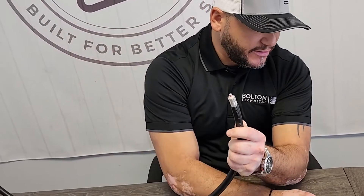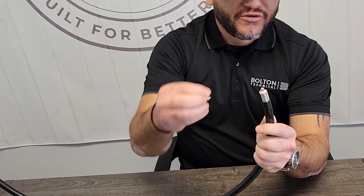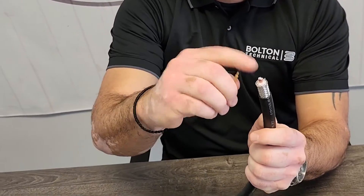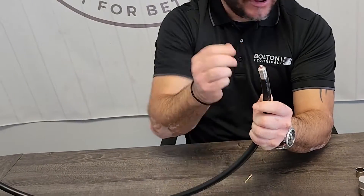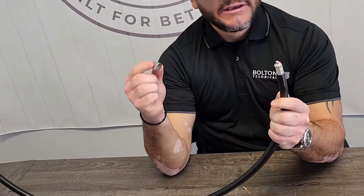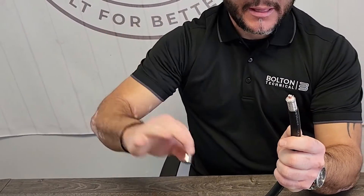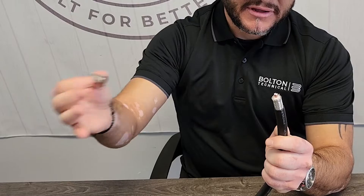There's a pin that will go over the center conductor like so, and you just press it to make connectivity. Before I do all that, you have the sleeve that goes over the LMR 600, so after I've done prepping everything I'm going to apply the sleeve and get it over the cable.